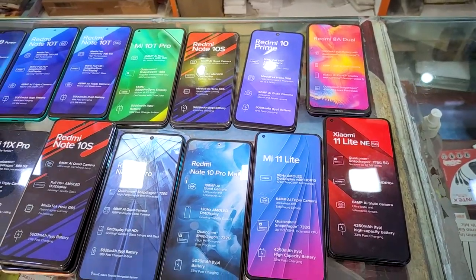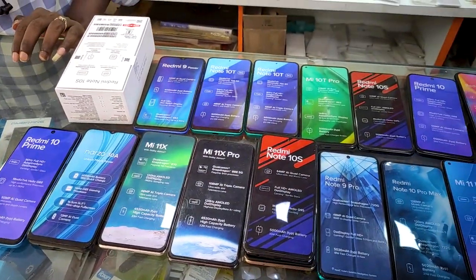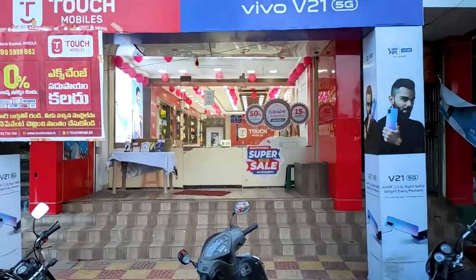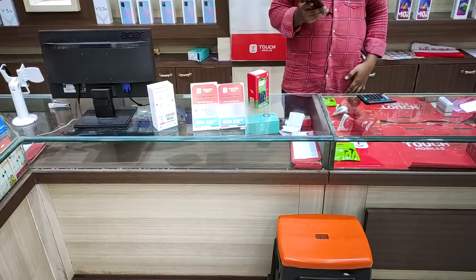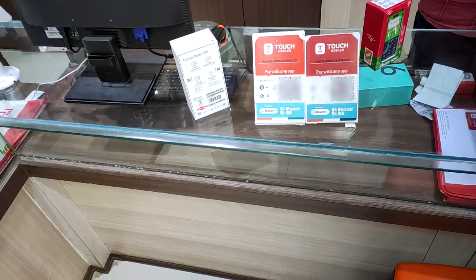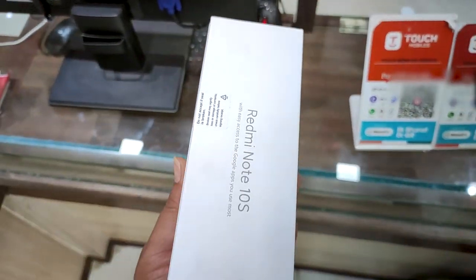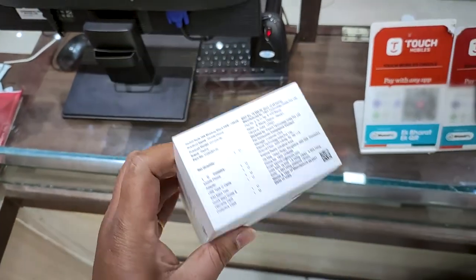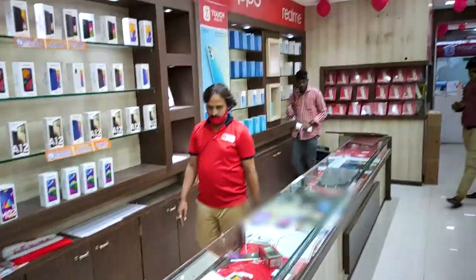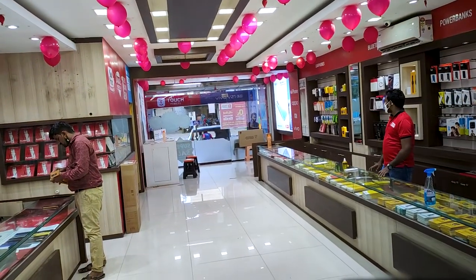There are a lot of dummy models in this model, but it's actually a tennis model, but it doesn't have a color or configuration. There is a 4G wrap, so we have touchmobiles. Touchmobiles are made up here — Shadow Black and Cosmic Purple color.